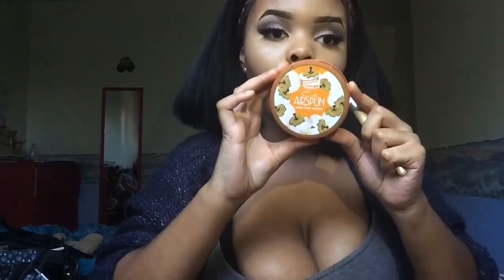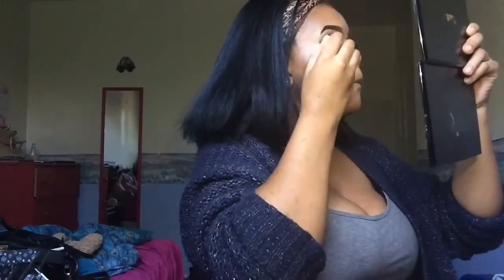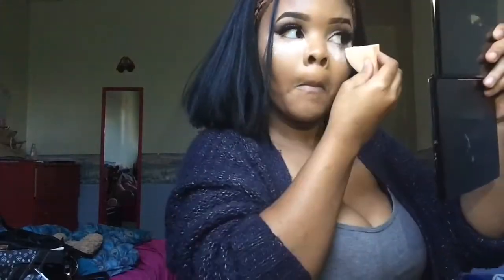Now I'm going in with this Airspun powder on all my highlighted areas and then I'm just going to buff it out. Then I'm going to take my next powder and set all of my contour areas. Pay no attention to the powder on my boobs, and if you have a problem with it, fight me.